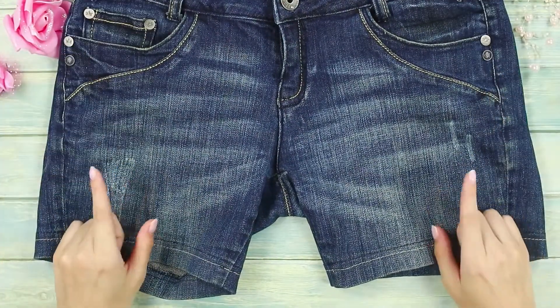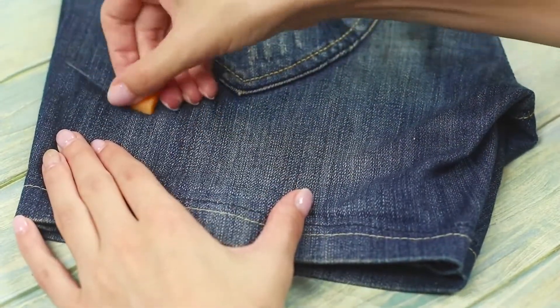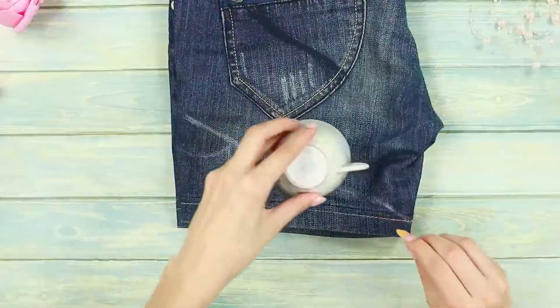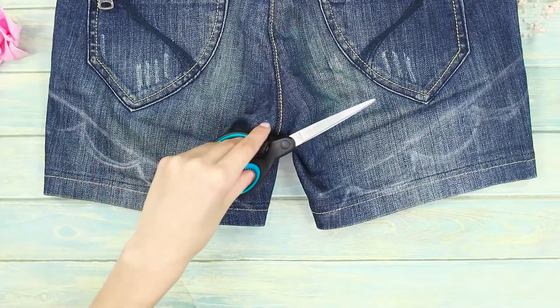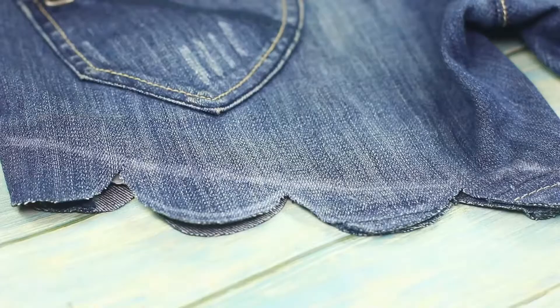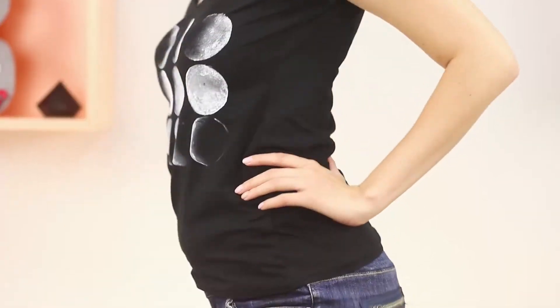These straight leg shorts make all your creative impulses dry out! Fold the shorts in half and draw the outlines using soap. Circle a mug on the fabric and it'll become a beautiful circular ornament. Cut the legs along the lines and you'll get an edge that looks like lace — it's stylish and a little playful!